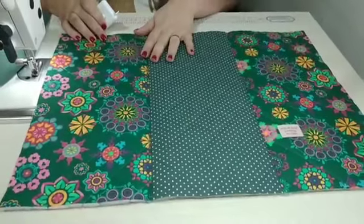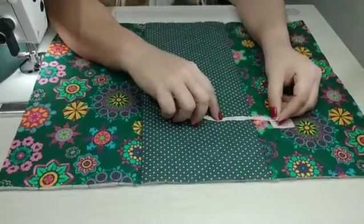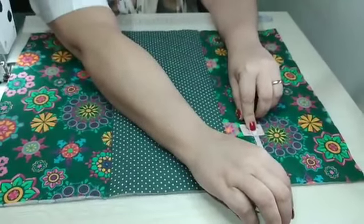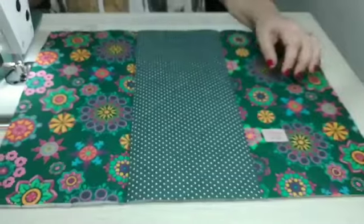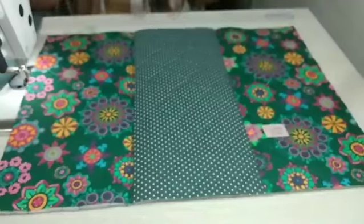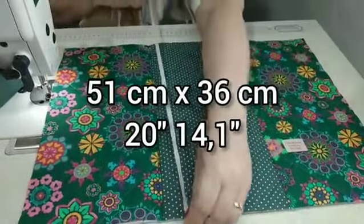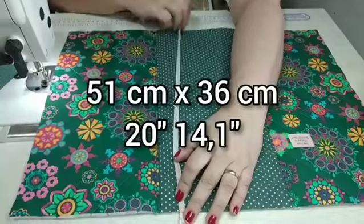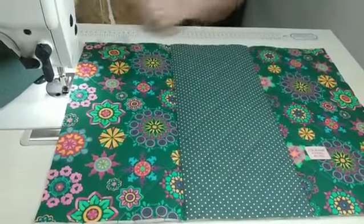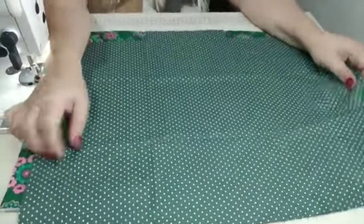Prontinho, pessoal. Fiz aquilo que a gente combinou e já coloquei a minha etiqueta — essa aqui eu quis costurar. Desse meio pra cá eu dei dois e meio de distância e aqui de baixo pra cima oito centímetros. Deixei esse espaço maior aqui porque a gente vai precisar fazer uma dobra, então não quero que chegue na etiqueta. E aí meu tamanho final, depois de costurado, ficou 51 de largura por 36 de altura. Vai ser uma necessaire grande. E aí eu cortei exatamente nesse mesmo tamanho o tecido de forro, escolhi o poazinho também pra poder combinar.